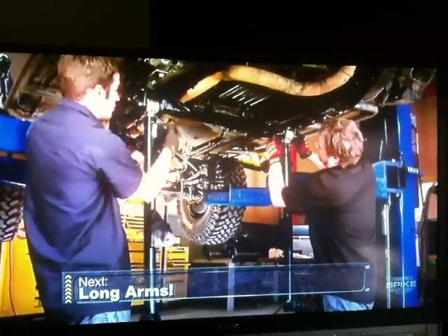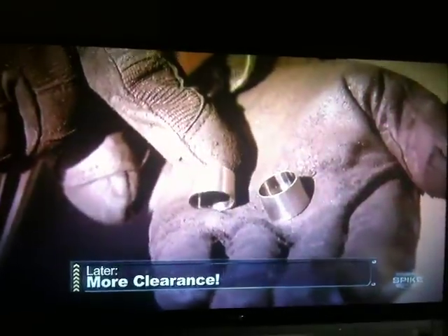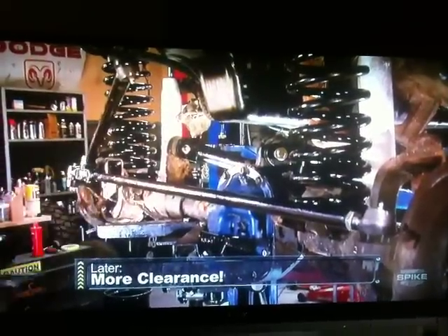Up next, we're installing our long arms and showing you why. And later, just one simple hand tool and two little inserts give you more tie rod ground clearance. Stay tuned.